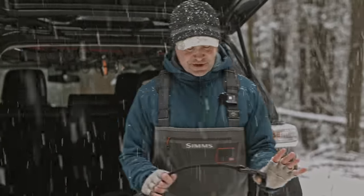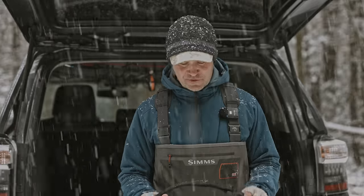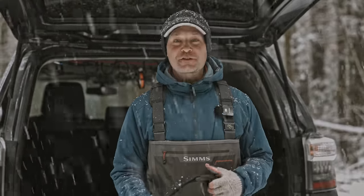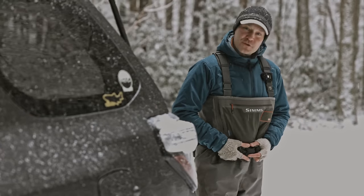It's a military-grade belt made by Blackhawk, and you can find them from other companies too. Law enforcement and military personnel use stuff like this all the time. The belt is really the key part of the whole system.